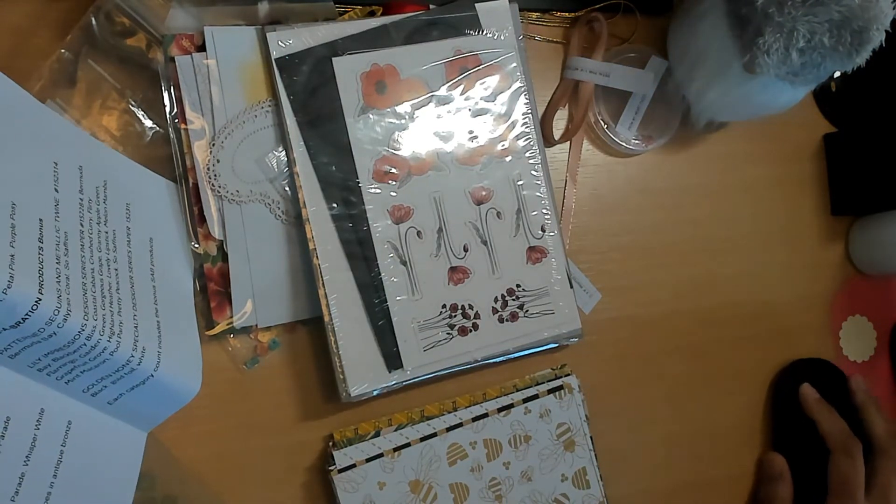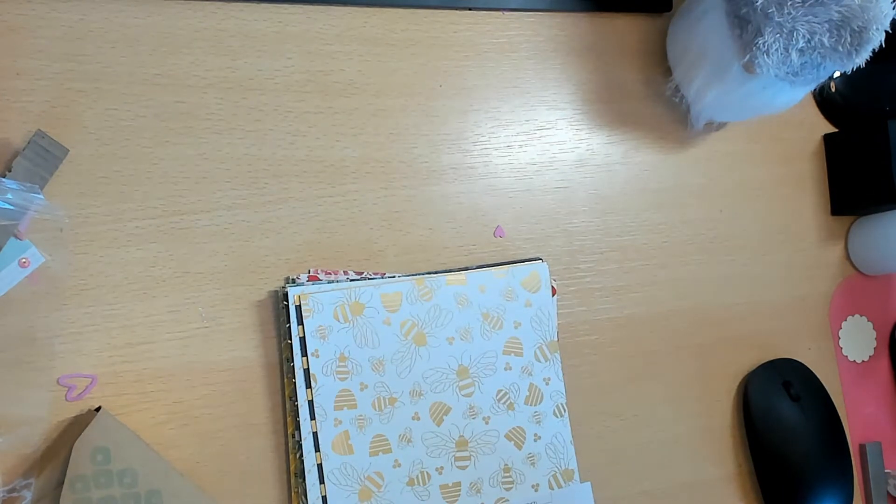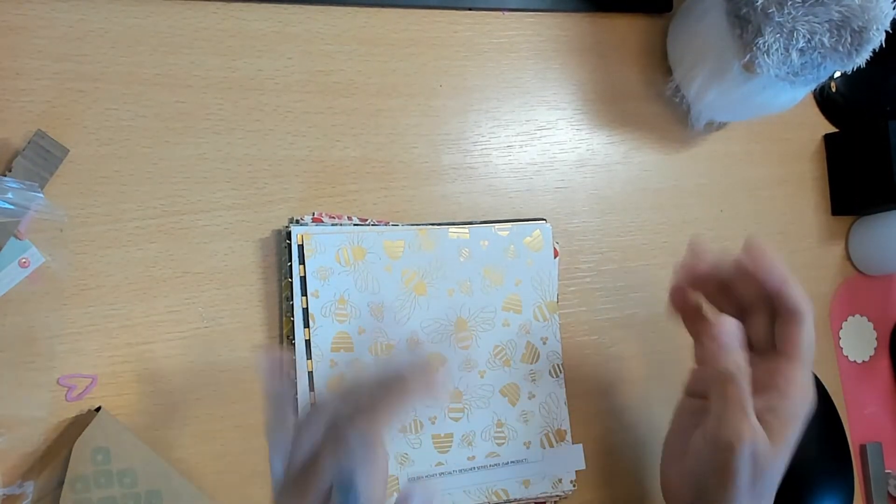Now let's get into the paper. The first one is the Golden Honey Specialty Designer Series Paper - this was a Celebration product, one of the free Celebration items I picked. If you follow my hashtag 52 Projects, Liz did a shadow box with this paper and it was so super cute, so I got the paper.